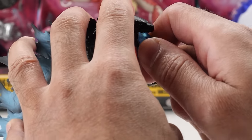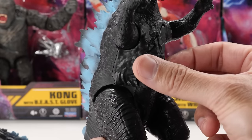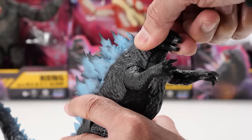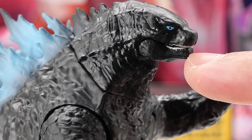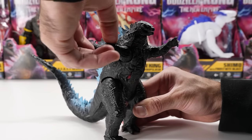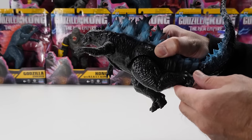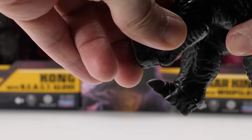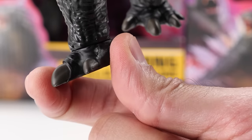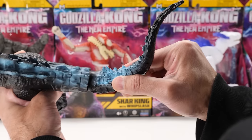His explosive radioactive atomic breath accessory can be attached to his mouth — it has a new mold. Battle damage exposes his ribcage. For articulation: although he looks like he has a neck cut, surprisingly there's no articulation there. Heat Ray Godzilla opens and closes his mouth. His arms fully rotate but don't swivel outward — no elbow or wrist movement. His legs move backward and forward with no knee movement. But unlike the Godzilla vs. Kong Heat Ray figure, he can fully rotate his feet. Godzilla's tail is on a ball joint for nice movement, and you can also rotate his tail.